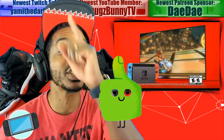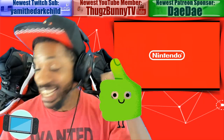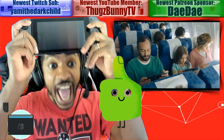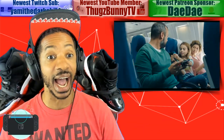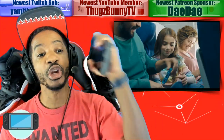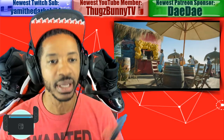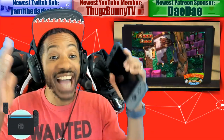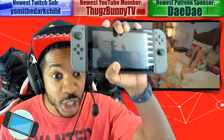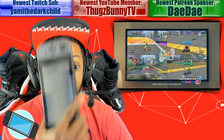You guys saw my unboxing video yesterday — I did get the new Nintendo Switch. I did get the new revised Nintendo Switch, and I remember the GameStop employee telling me it's called version two, so I did get Nintendo Switch version two. So what's the difference between version one and version two?